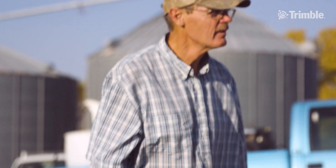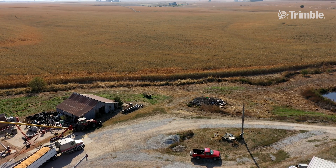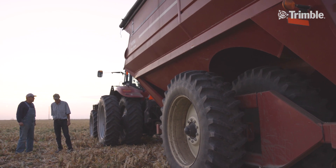My name is Fred Hoffman. I live here in Central Nebraska. We grow irrigated corn and some dryland corn. My brother and I farm about 2,500 acres. I've lived here and farmed basically my whole life.